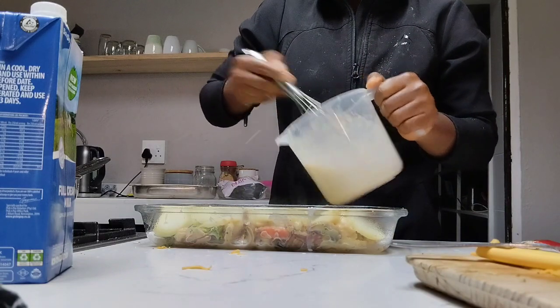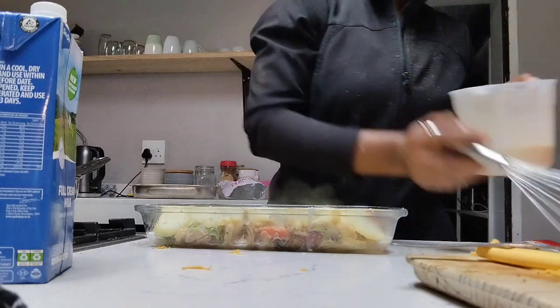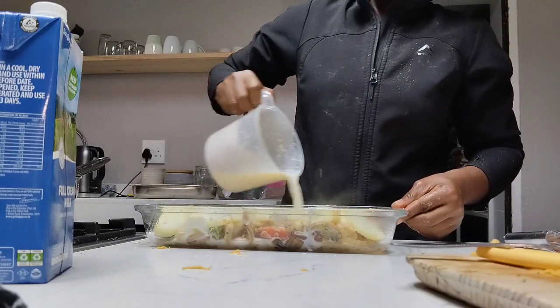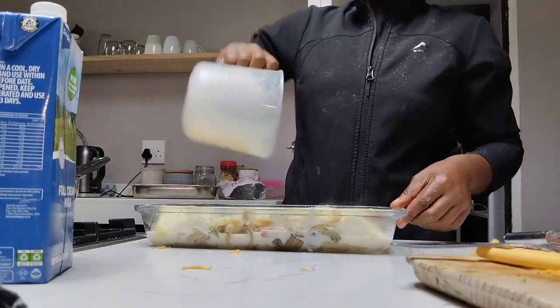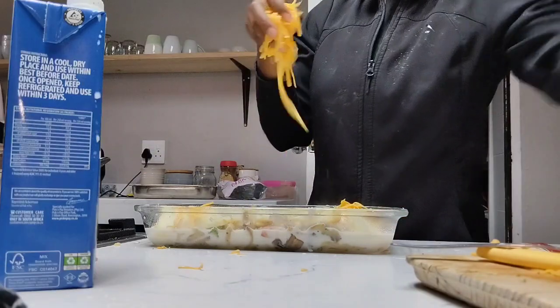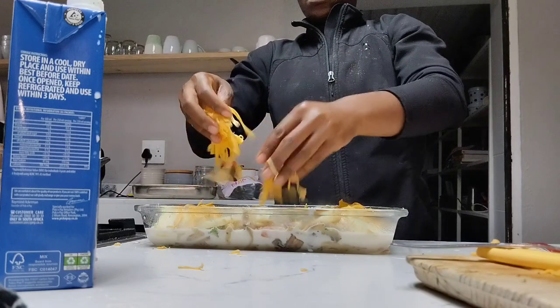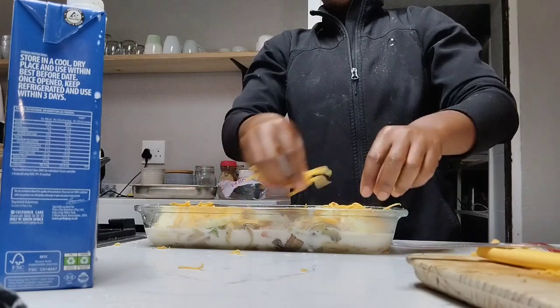After that, you lay everything in a baking tray with the potatoes on top. Make sure you mix that potato, cheese, and sauce together — it has got this nice saucy cream. Then throw everything in.